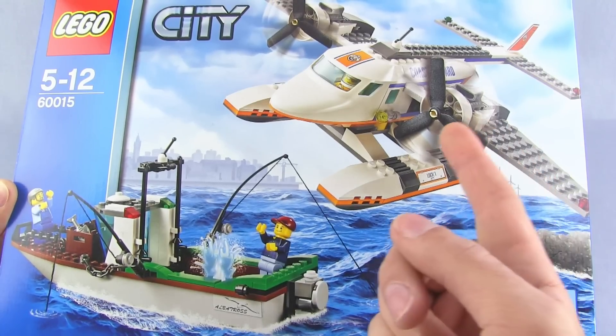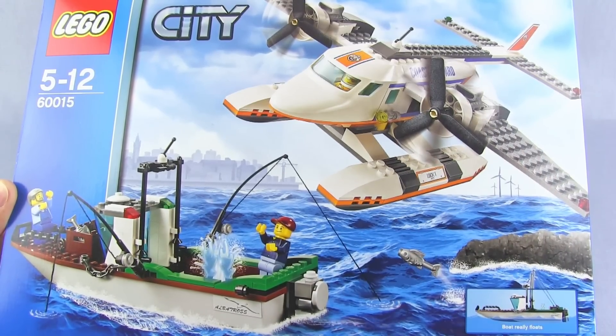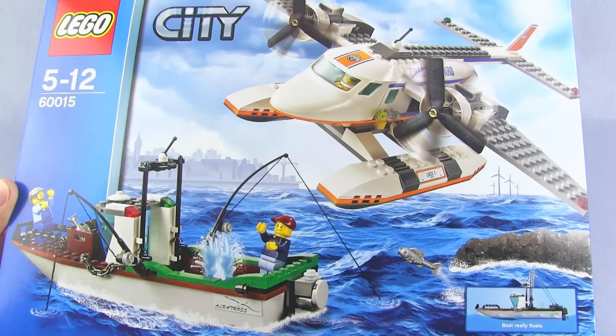As you can see, it comes with not just the Coast Guard Plane, but also a pretty decent sized fishing boat. Let's put it all together in the speed build and then check it out.